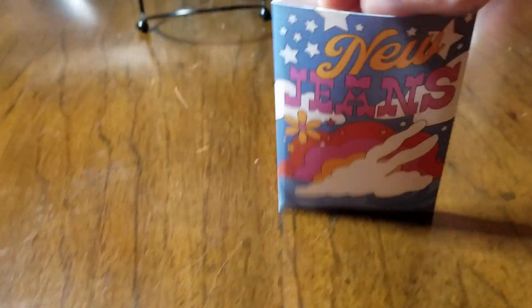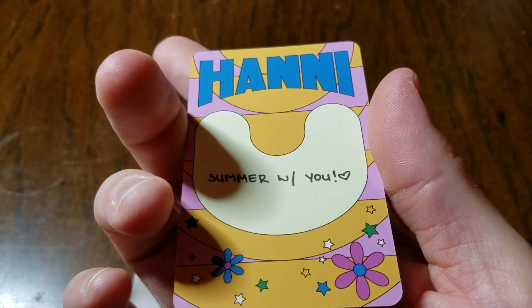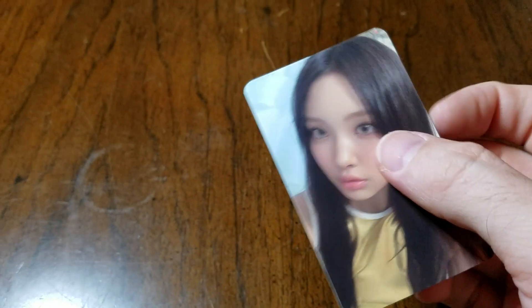You get stickers with their names in different fonts and their little character versions — not bad for around $22. There's also a card set with selfie pictures of the girls. Each card has their name on the back: Minji, Haerin, Danielle, and Hyein.